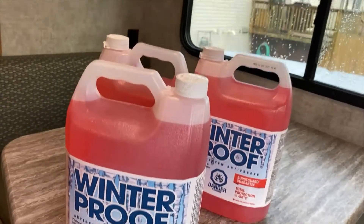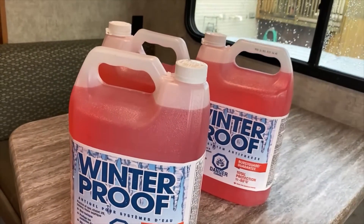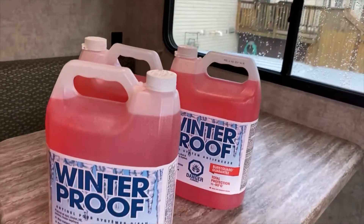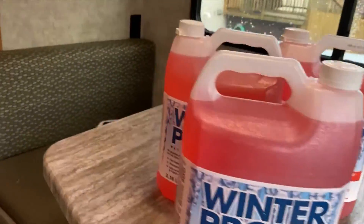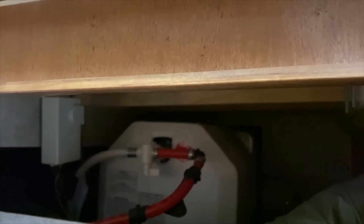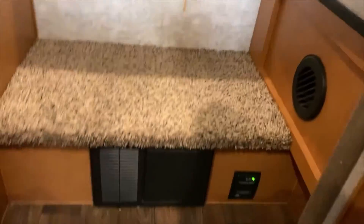So here is the antifreeze — just bought that at Canadian Tire here in Canada. If you're elsewhere, your hardware stores or your RV dealer should have it. I always buy more than I need — better too much than not enough. My hot water tank is under here and you can see that valve right there. I have changed that over to winterization so it doesn't fill up the hot water tank with antifreeze, wasting your antifreeze. The hot water tank has been drained.